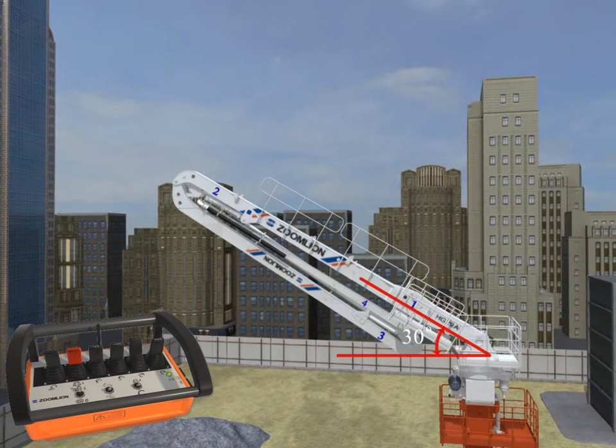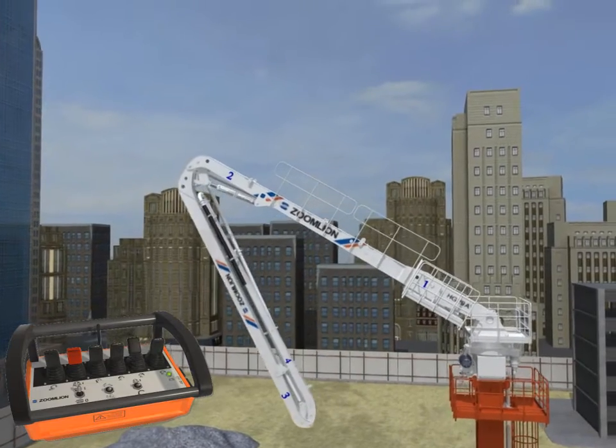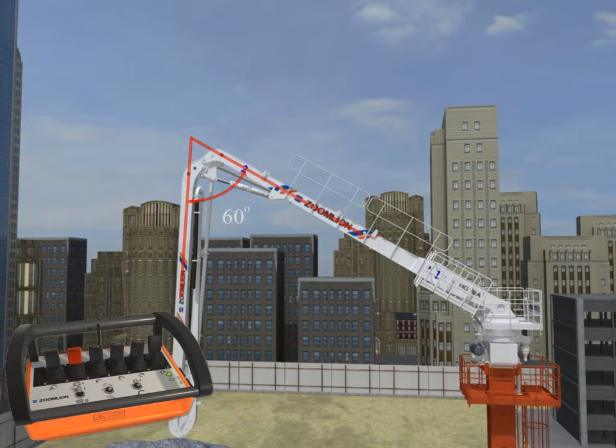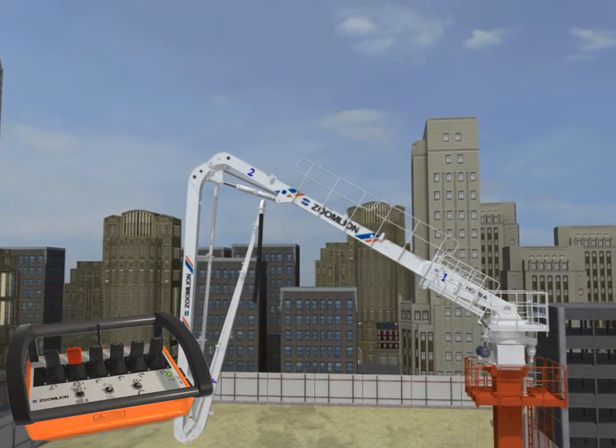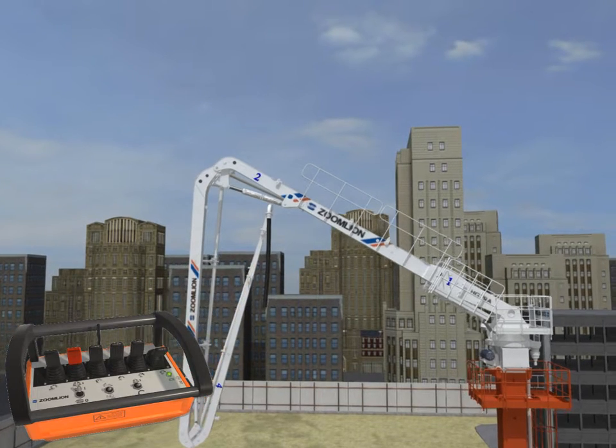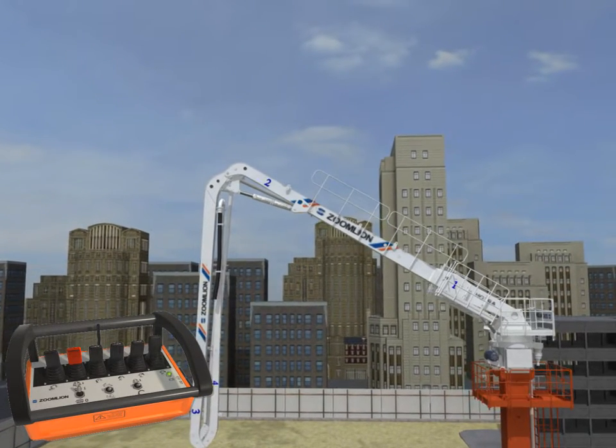Fold the first boom to approximately 30 degrees. Open the third boom section approximately 60 degrees. Then open and fold the fourth boom section between 0 and 15 degrees for three or four times, and hold the cylinder.